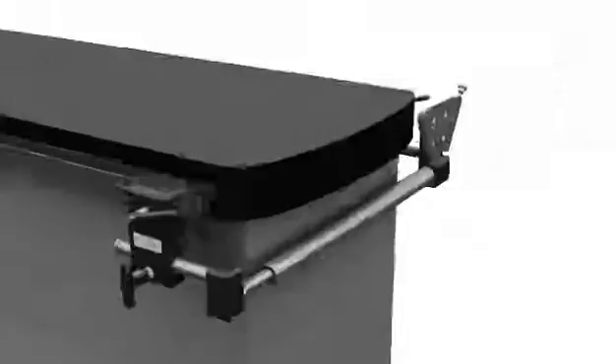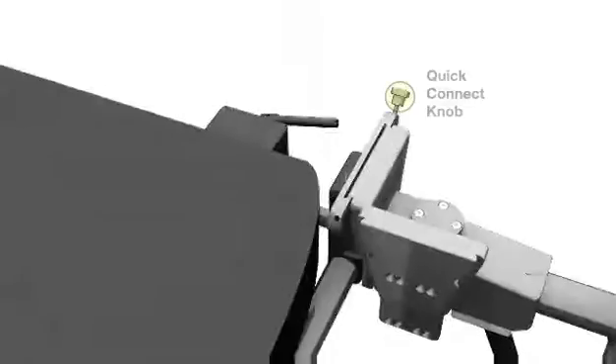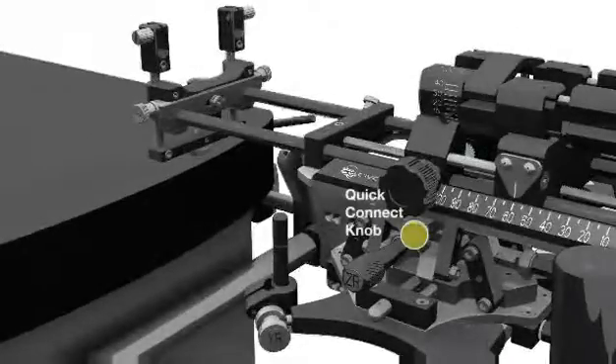It is now time to slide the Microtouch stabilizer onto the V-shaped mounting plate, securing it with the Quick Connect knob. Next, slide the stepper into the Microtouch stabilizer by lining up the male and female connecting plates. Secure by tightening the Quick Connect knob.